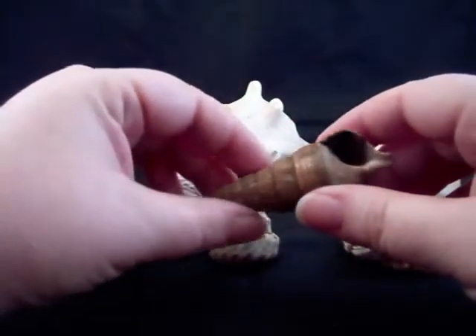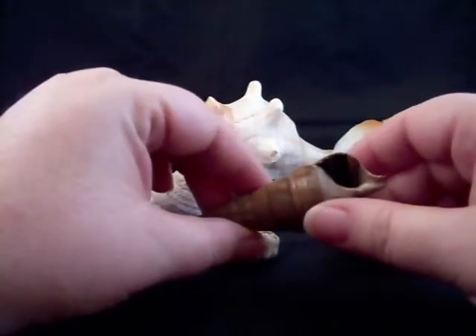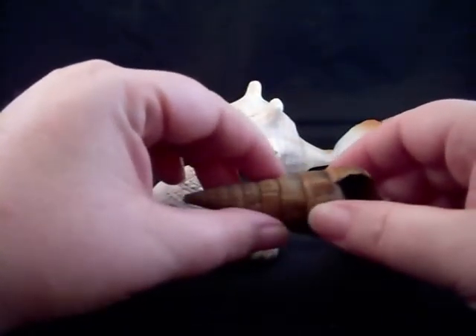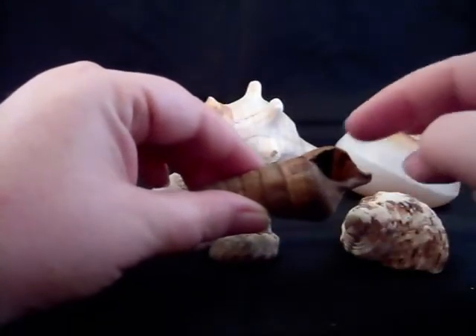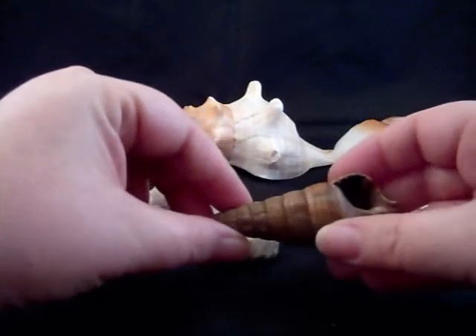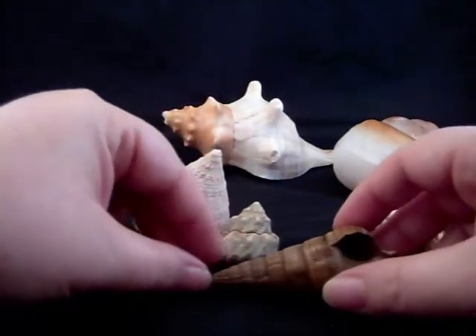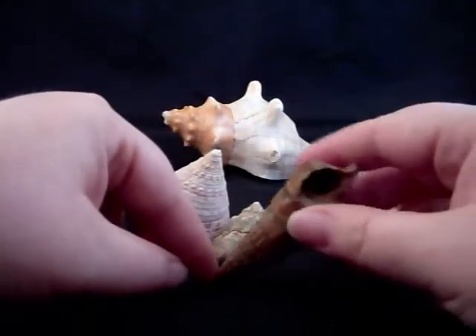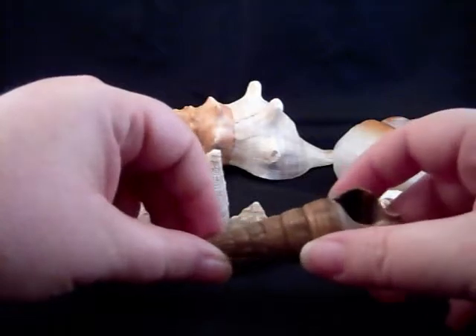A lot of violas come in this type of shell — I think this is probably all that's available to them. It's a really awkward shell. The opening is narrow and they have to curl their abdomen back into this long chamber. I have seen them use these shells as leverage in my tank to get themselves higher, prying the point up against something and lifting themselves up, but most of them have changed out of them when given the opportunity.